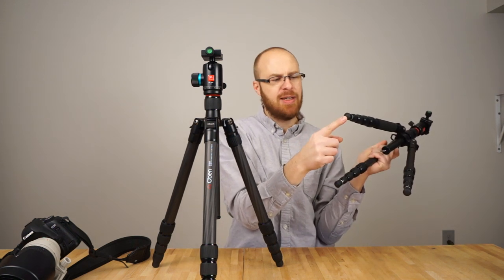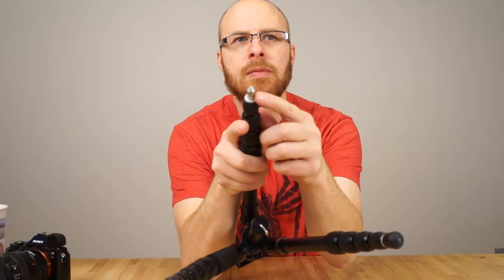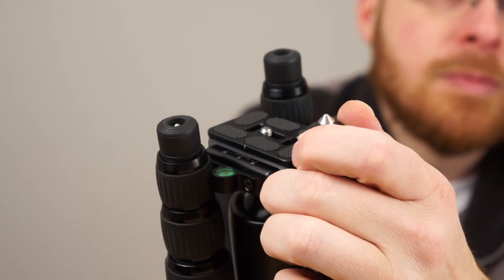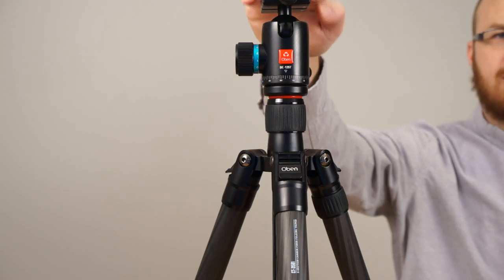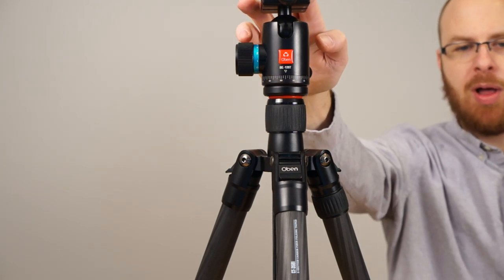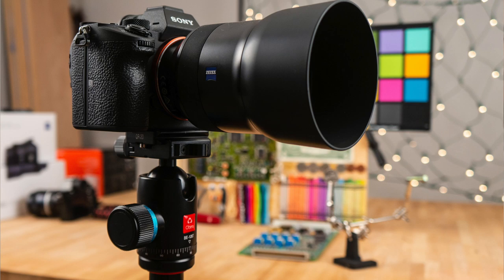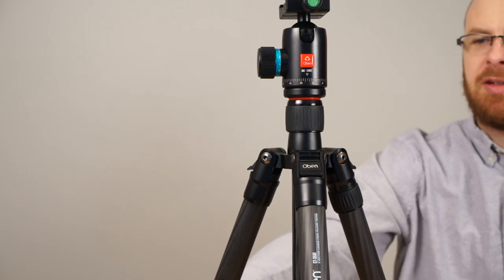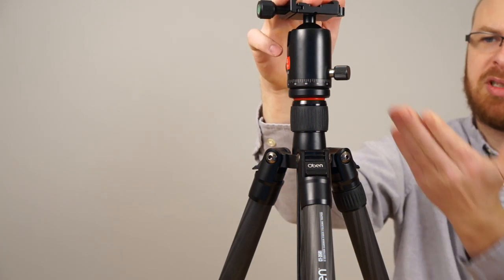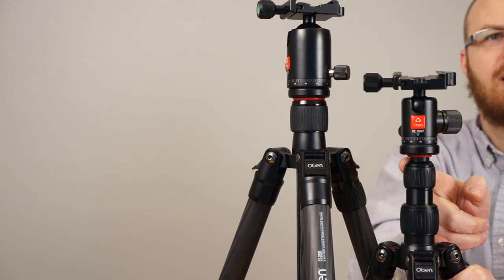There are also spiked feet on these tripods. On the smaller tripod you just pop off the rubber foot and there's a spike underneath it. On the larger tripod, you actually just turn the foot and a spike comes out as you turn it — that's an interesting feature. On the larger tripod, the Obin 3581, it comes with a ball head called the BE126T. Both ball heads are pretty much the same design, just different in size. This one supports 26.4 pounds, while the smaller one is rated at 9 pounds. They both have the pan knob for panoramas and the adjustment knob for the ball head itself.